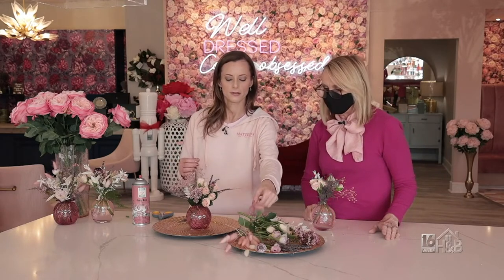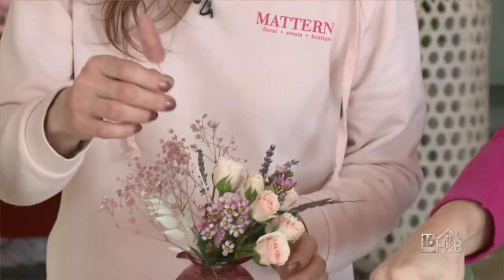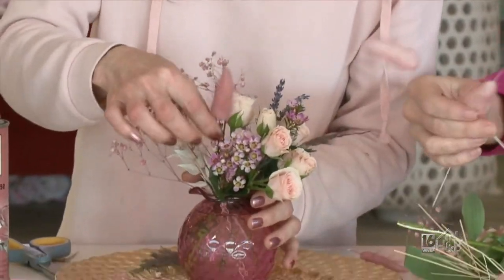And we have bunny tails — these are darling, I love these. Now were these sprayed as well? Yes, these were also sprayed, and they've been dried.